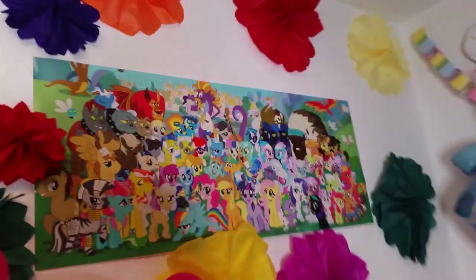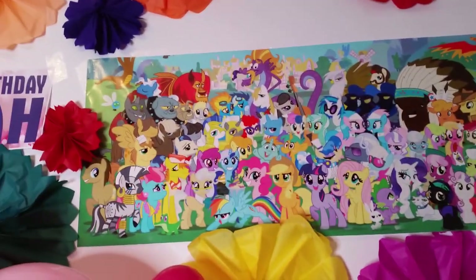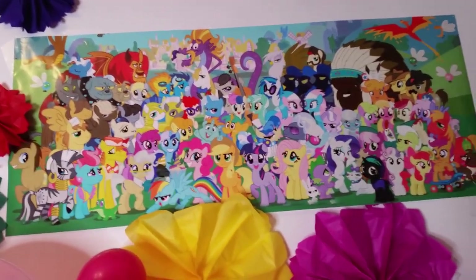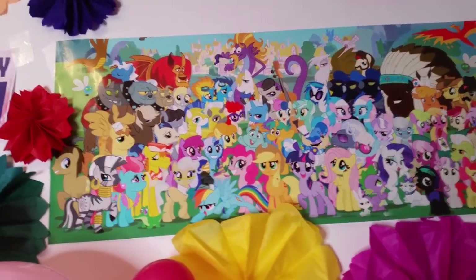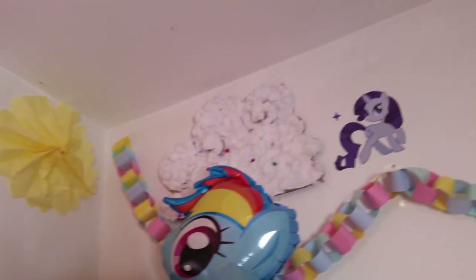Here I've got a poster of all the My Little Pony characters. When I saw this online I thought it was such a lovely poster of everyone together — like a big family photo. So I got it for the party.